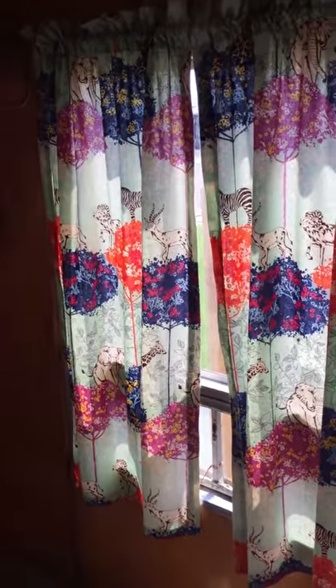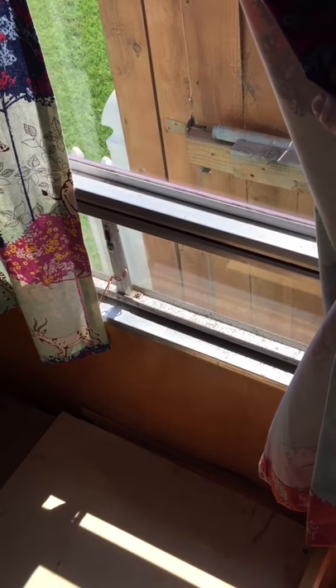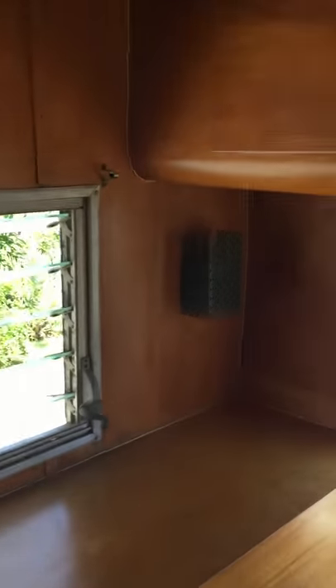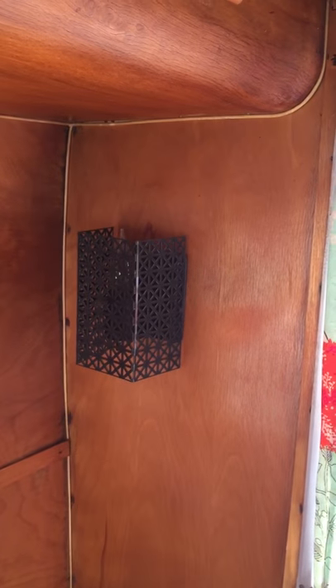A nice big side window. The bottom louver's mechanism has been kind of broken and worn, so we're looking to do some repair on that. Only about half of the windows have screens in them, so we'll be doing screens for everything. There are wall lamps in the back, run off electrical — one on either side of the sofa bed.